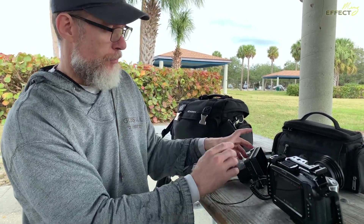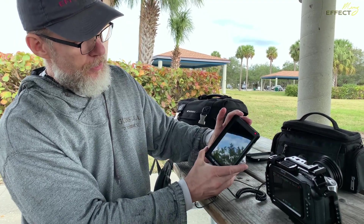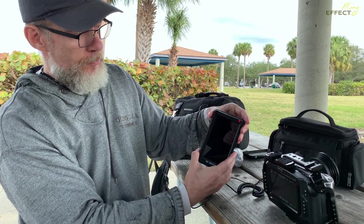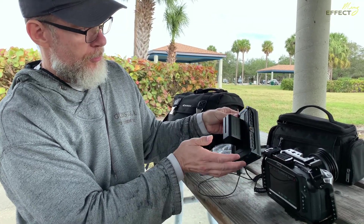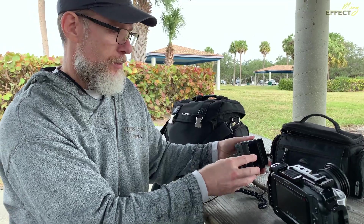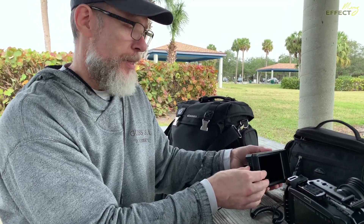I don't even have to have the monitor turned on. This monitor can just be turned off, and you plug this in and run it for power, and you're going to have this going for a good couple hours, depending on the batteries.